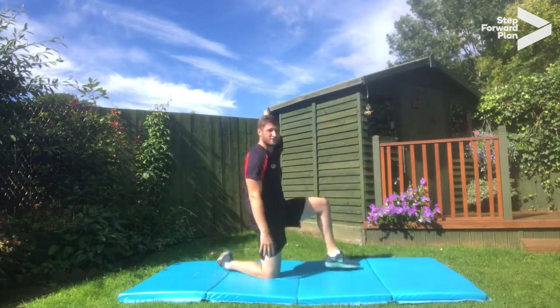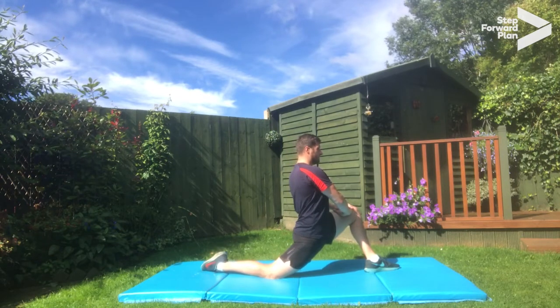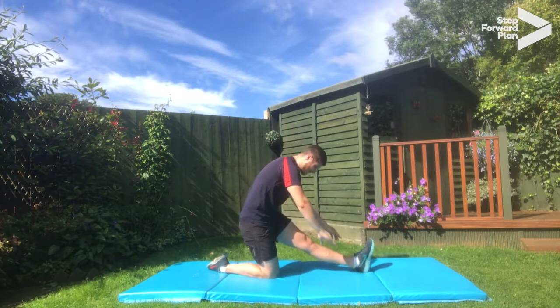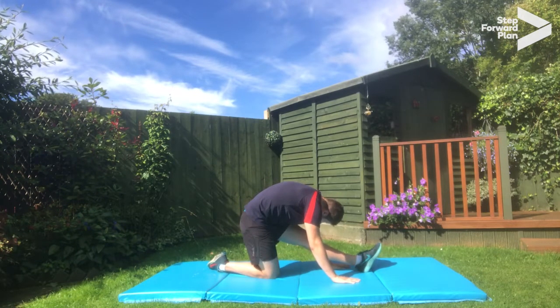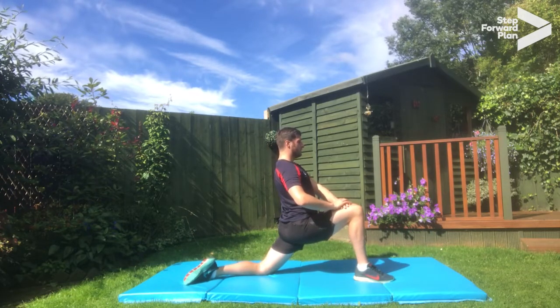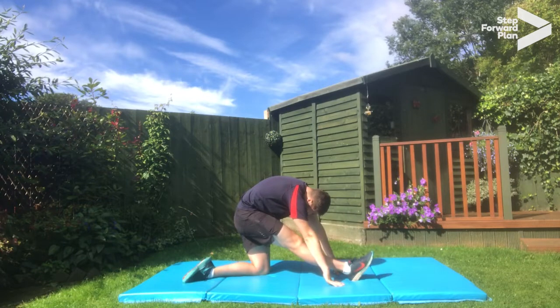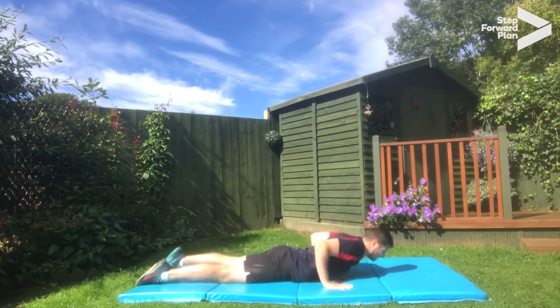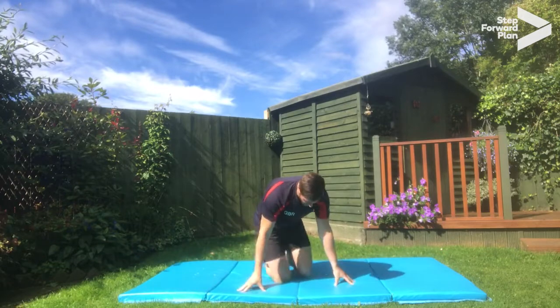Kneel down with your left leg in front and push this part of the leg down towards the floor and hold. Five, four, three, two, one. Straighten the leg, flex the foot up to the ceiling and bring your hands down to the knee and hold. Five, four, three, two, one. Change legs — put the other leg in front and same again, push forwards and hold. Five, four, three, two, one. Straighten the leg, flex the foot, go down and relax and hold. Five, four, three, two, one. Finally, lie down on your stomach, hands down by your sides, push up, take the head back and hold. Five, four, three, two, one. Bring the knees together and relax.